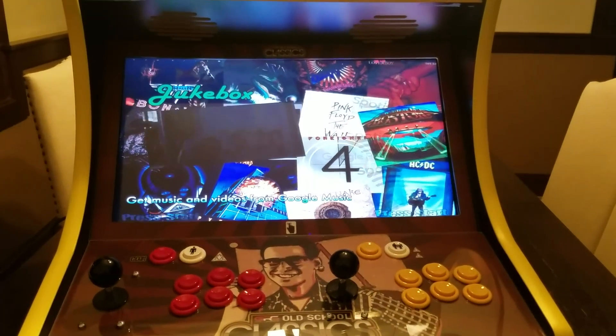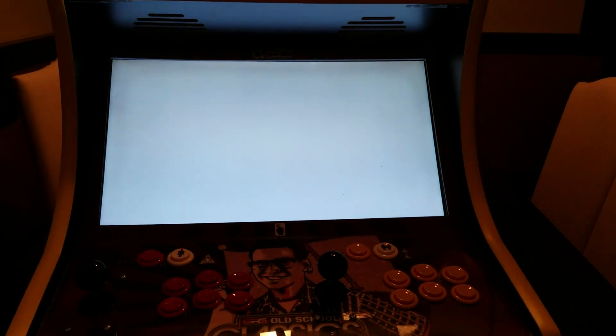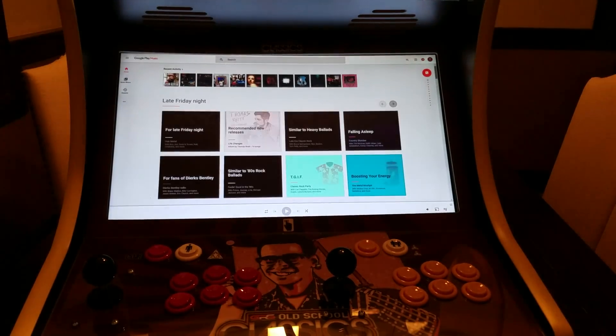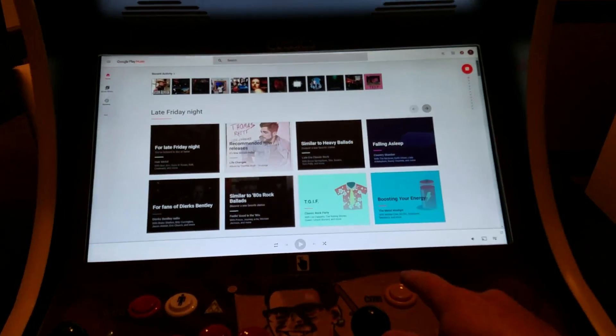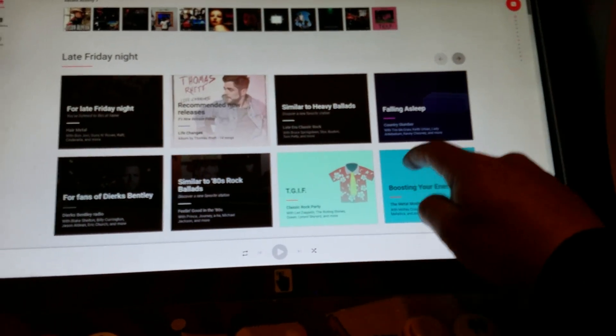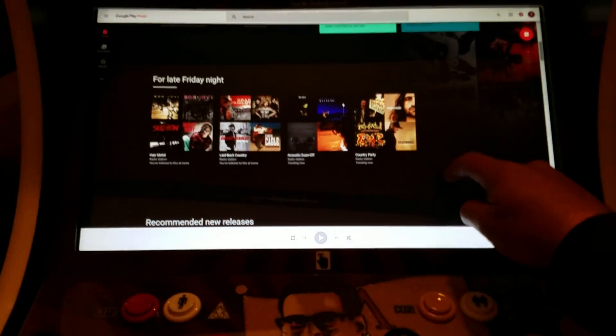I'm going to go ahead and launch Google Music here. This is just going to open up a Chrome browser in kiosk mode. You can see I have my bezel here going around the screen, but I actually cut the bezel out with our CNC. This is a full 22-inch touchscreen.